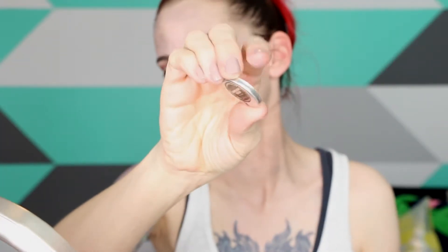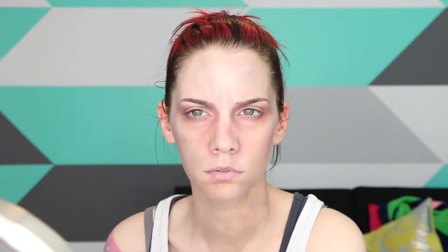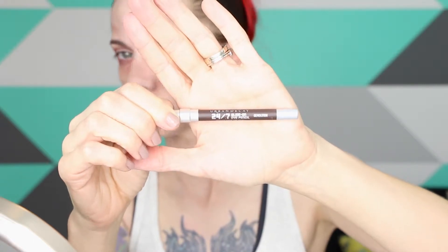Makeup Geek's Barcelona Beach is going in where there are lines and around your nose. Add Urban Decay Demolition eyeliner to your waterline and blend it out. Use a really nude lippy to remove all life from your lips.